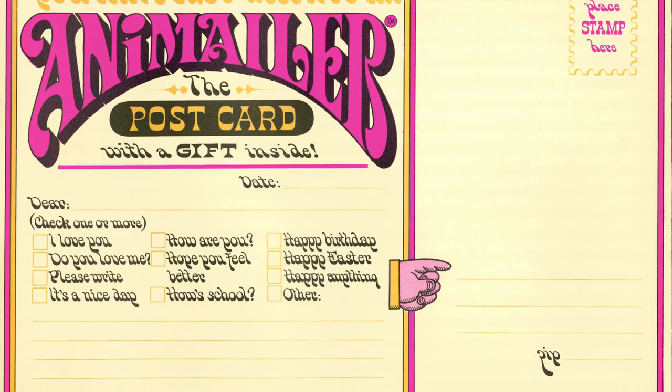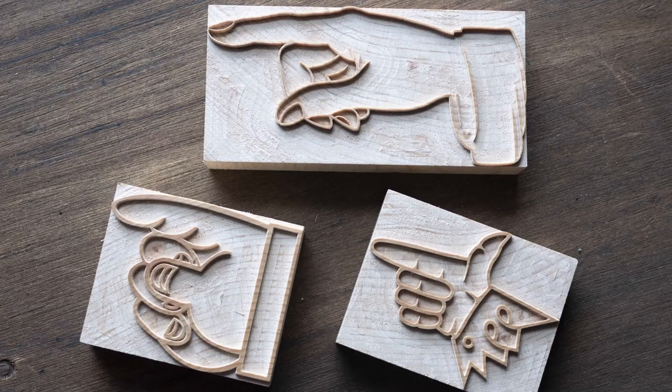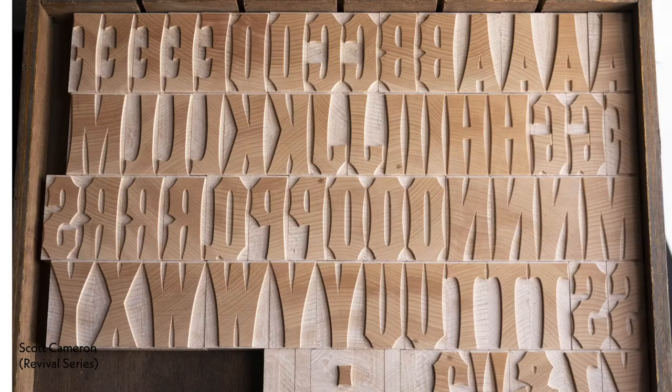I found this little podgy fist on an antique mailer card — it had to be made into wood type. This is the second typeface I milled after Hamilton Arts: Ohno Type Condensed by James Edmondson, made as a Free A 12-line. This is a Free A 16-line Clarendon Light Condensed. And a Free A 16-line Tuscan X Condensed, designed originally by William Page.